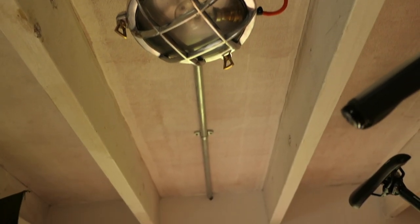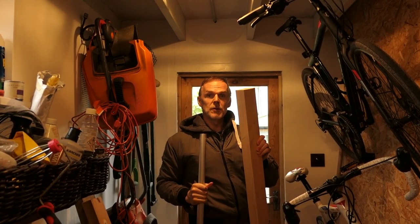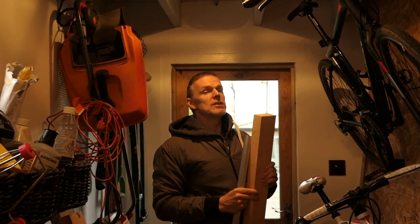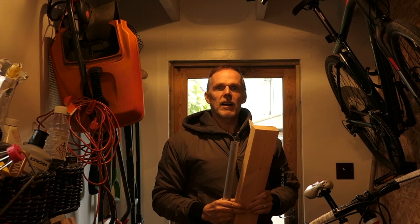So what I'm going to do is I've got a bit of scaffold poles — an aluminium bit of scaffold pole and a bit of 4x2. I'm going to drill a hole through here so the scaffold pole goes through there, and then fix it to the rafters, fix it to the beams. So let's see how I get on.